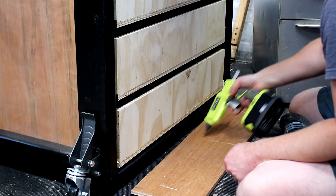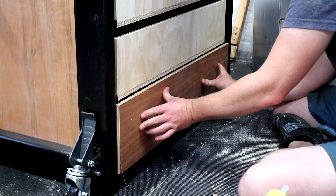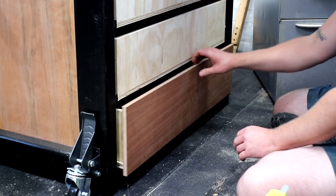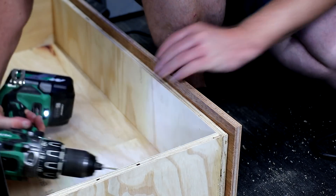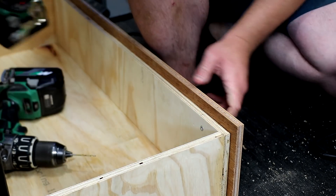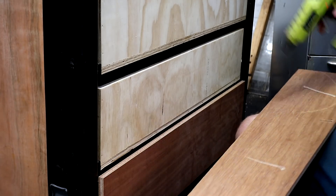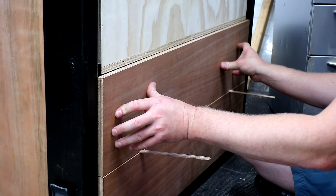After cutting them to size I applied some hot glue and then positioned them. It takes a few seconds for the glue to grab and then I can secure each front from the inside with screws. I work my way up doing each drawer, using a couple of shims to get two millimetres spacing between each drawer front.